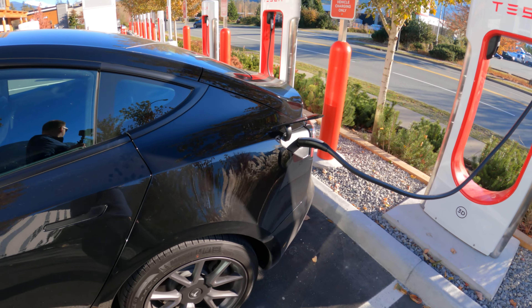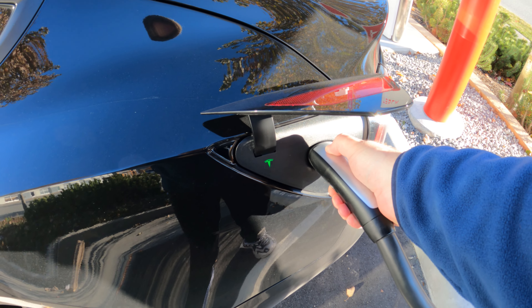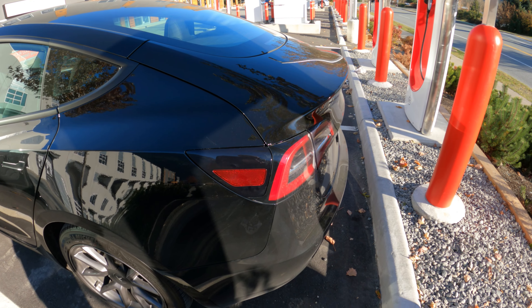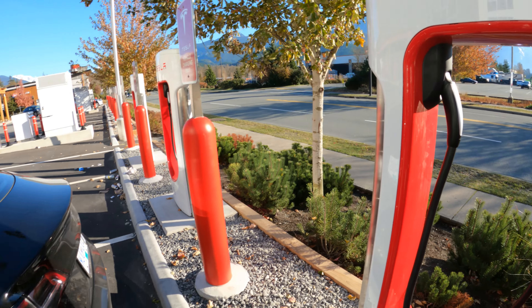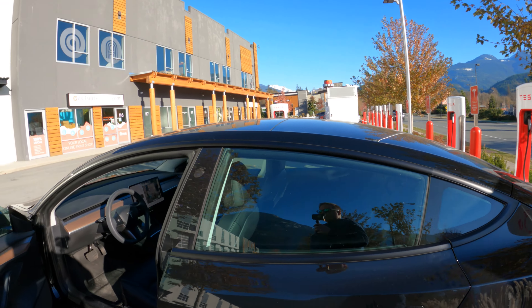Charging is finished. So how does one unplug? Simple - a little button, hold it, take it out, that should close automatically. Then hang it back there and you're done. Simple, easy, very very easy.